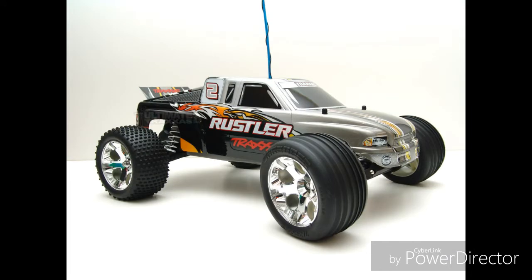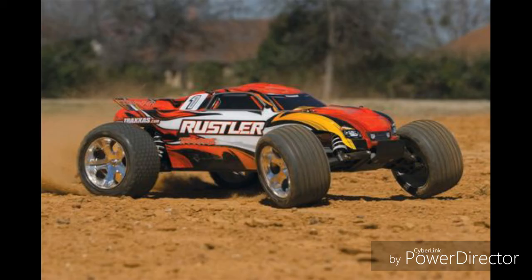The 2006 Rustler still kept the first generation body for another few years, until it was updated with an aerodynamic shell that is being used today. Rustlers and every other Traxxas vehicle now use waterproof electronics. Now it's time for the Doug score.